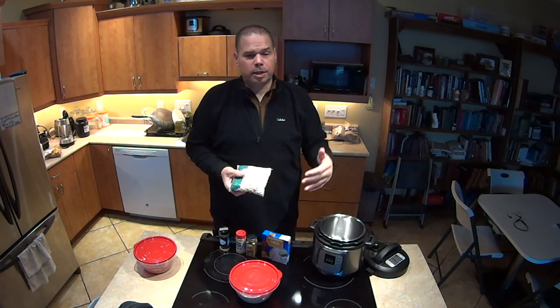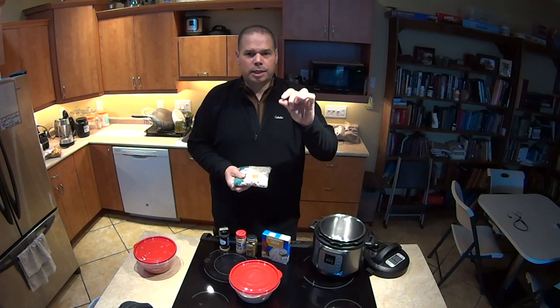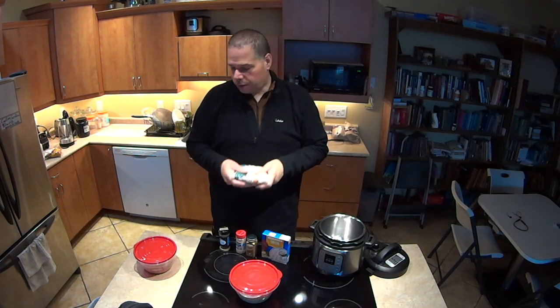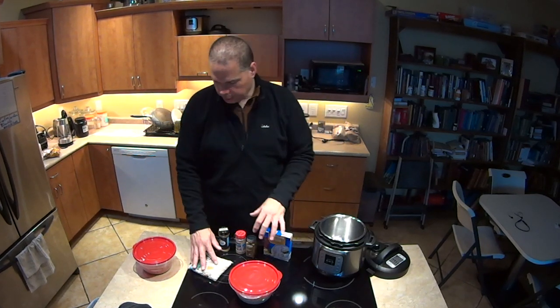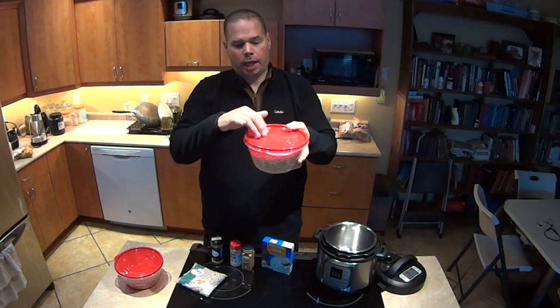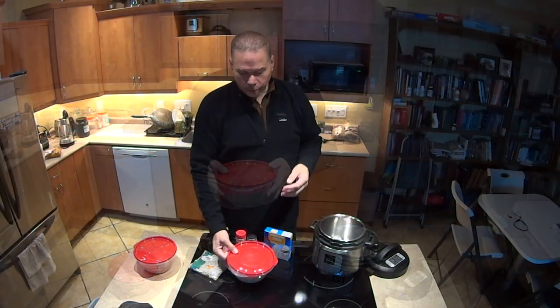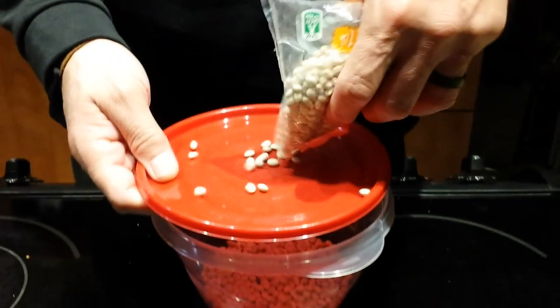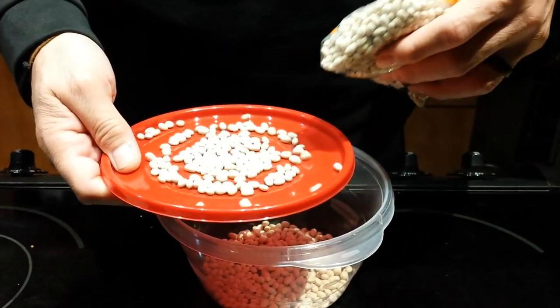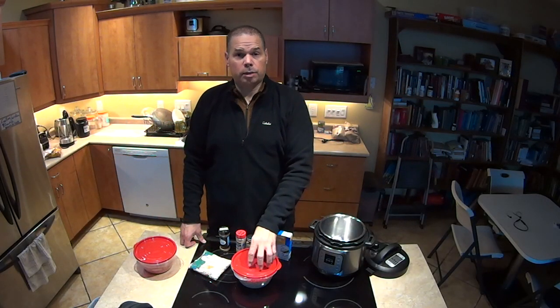I cook navy beans for an hour and 30 minutes, and I've been slowly lowering that down. I think I could get down to an hour, but there's a certain consistency I like to the bean. The first thing you have to do is soak your beans, but you have to sift them first to make sure there are no stones. Sifting consists of taking a bowl with a bright-colored lid and slowly pouring the beans in so you can clearly see any stones against the backdrop.